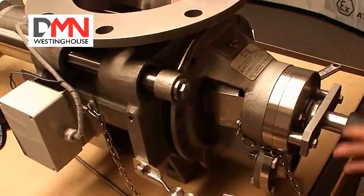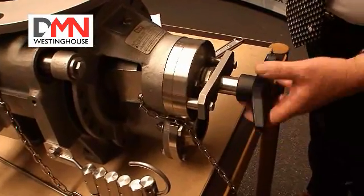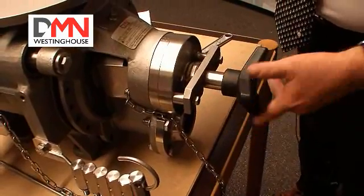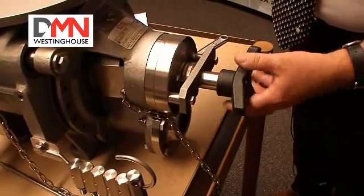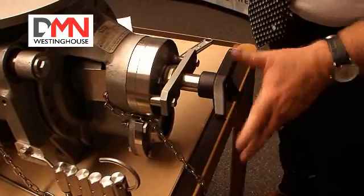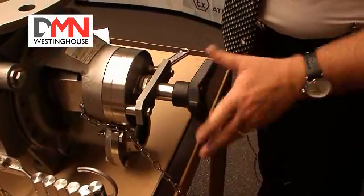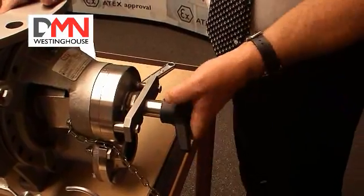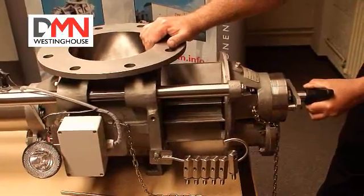Now we screw the T-bolt into the rotor, pulling it up against the end cover, so that we can withdraw the end cover and the rotor at the same time. It is very important that the T-bolt is tightened firmly to make sure that the rotor is pulled up square against the end cover. Otherwise, the rotor will foul the ball and cause scratches and damage to the valve. If it is tightened properly, then there will be no problem when extracting the rotor without it touching the ball.